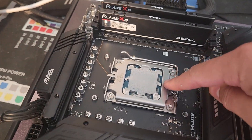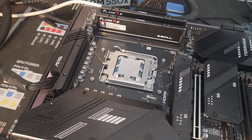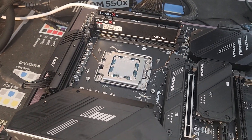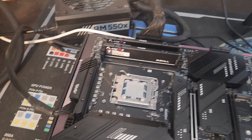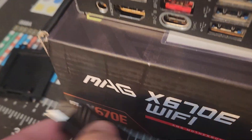I'm going to put a cooler on here real quick just to make sure it posts. Thankfully, the latest gen of Ryzen CPUs have iGPUs built in, so you can literally just plug a monitor right into the HDMI port right down here.